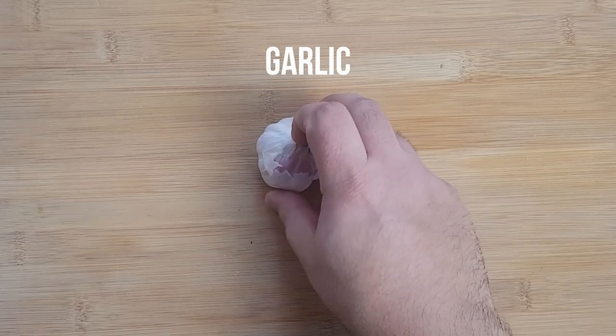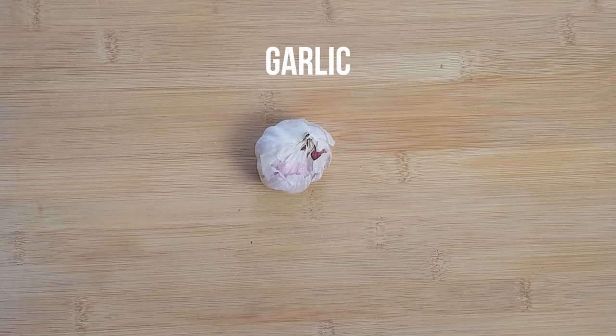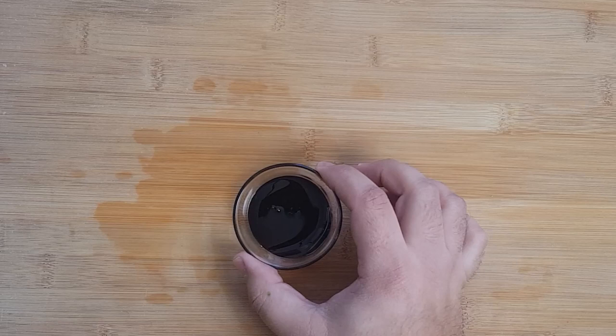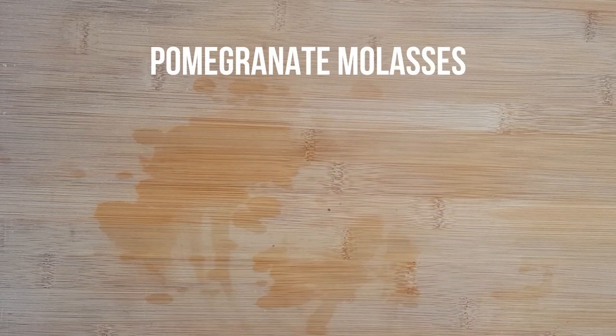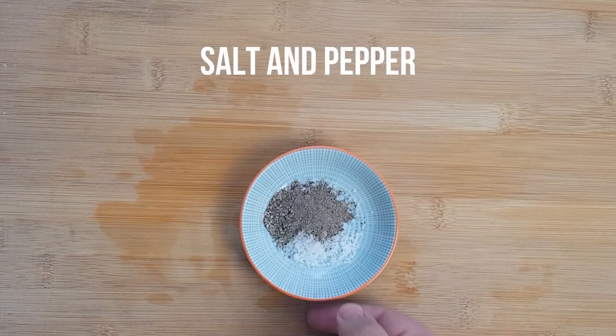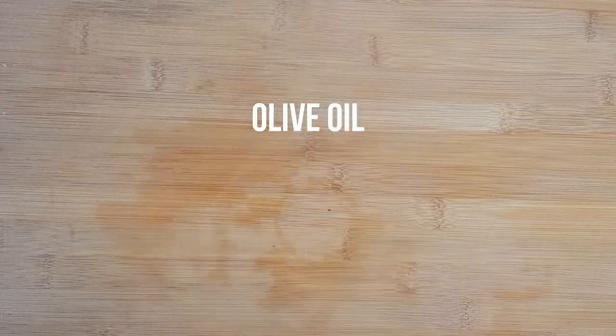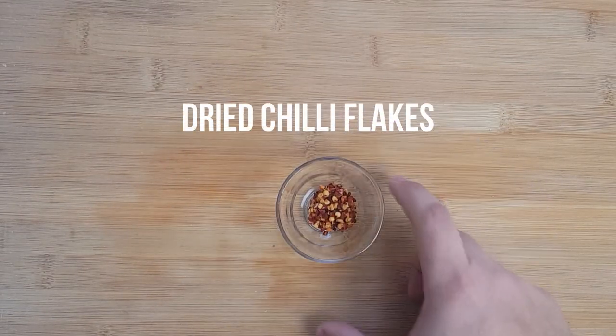A few cloves of garlic, though the more the better. A bunch of coriander or parsley if you prefer. Some sticky pomegranate molasses, kosher salt and black pepper, some olive oil — any kind will work fine — and finally some dried chili flakes or cayenne pepper.